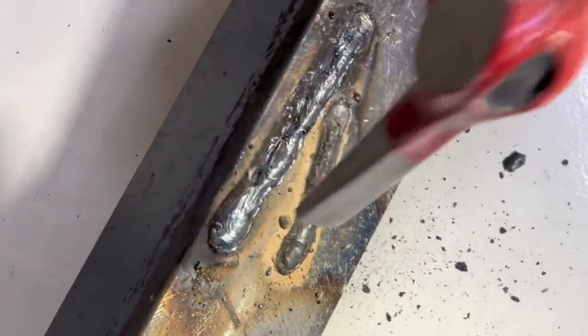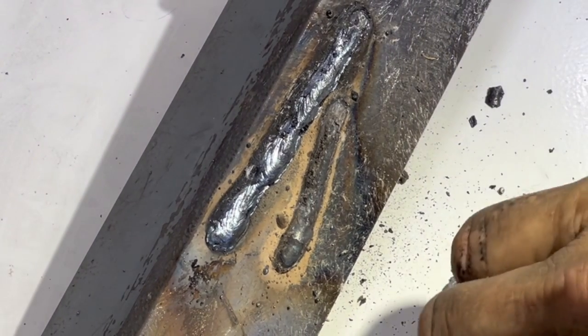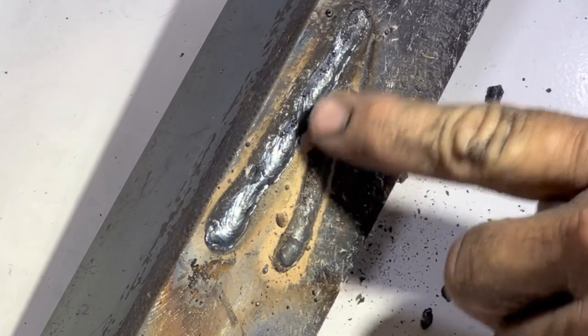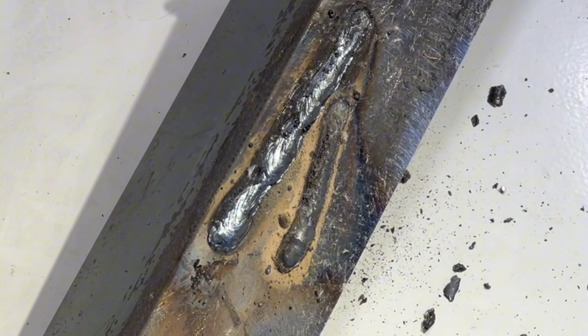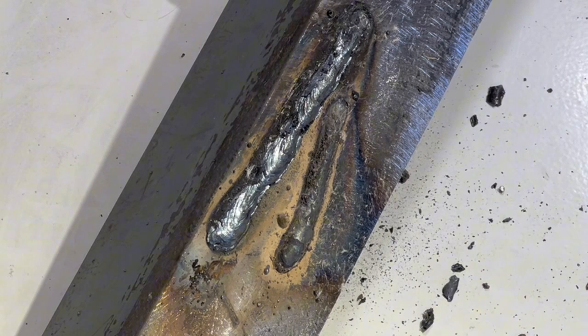The stick weld is shiny underneath that slag, and the flux core weld seems to be a darker gray. It is darker gray — it's got soot on top of it, but it had absolutely no slag.